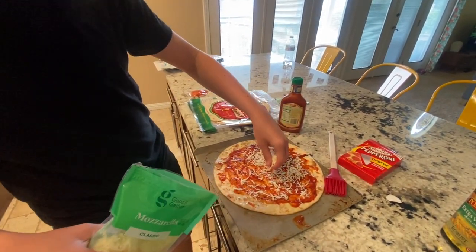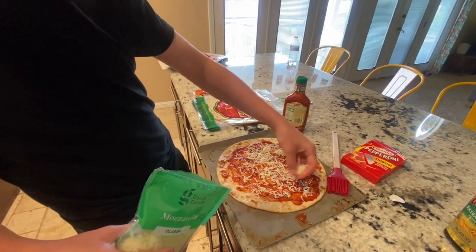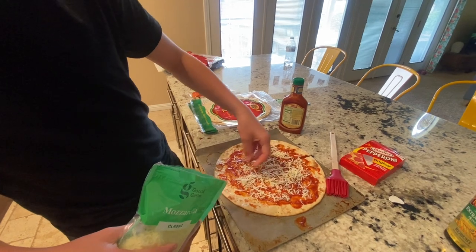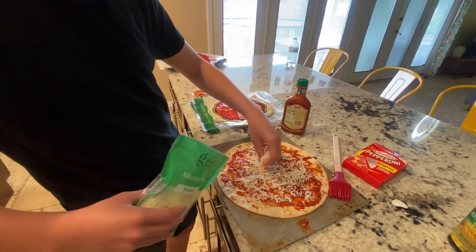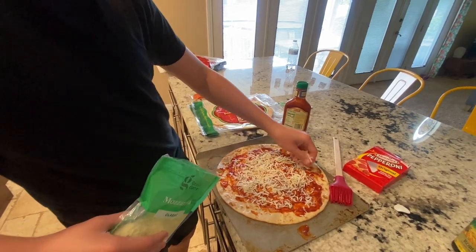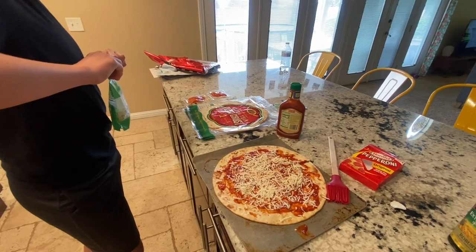Do you think Autumn would try this? I want to try to get Autumn to try it. There are two more crusts left of those. And I'm sure there's plenty of cheese. She doesn't like pepperoni anyway, so she could just do a plain cheese pizza. All right, time for — do you want to add more cheese? You think that's good?